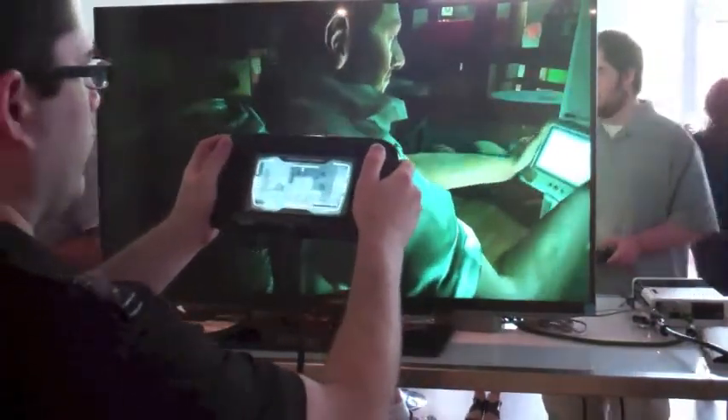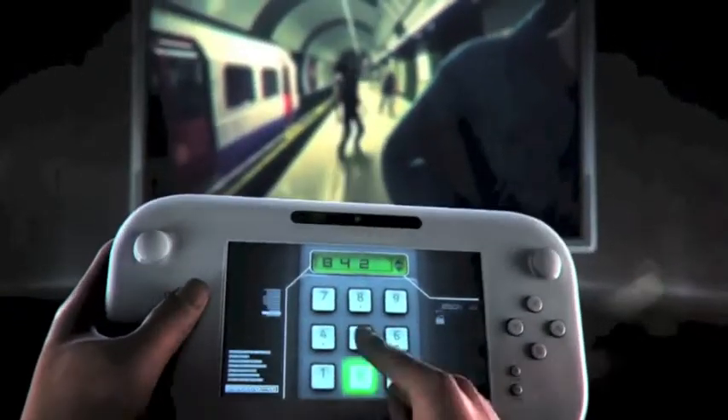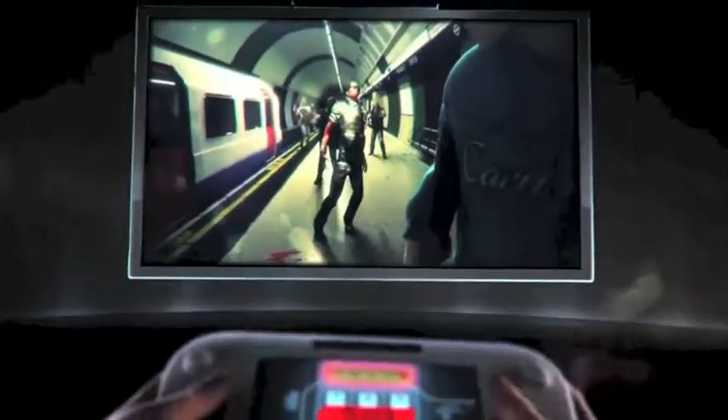The GamePad allows you to scan a room and decide if you really need to enter or not. The most harrowing experience is when you come across a locked door — you have to figure out the security keypad before the zombies get you.